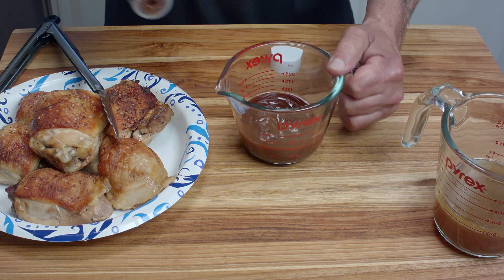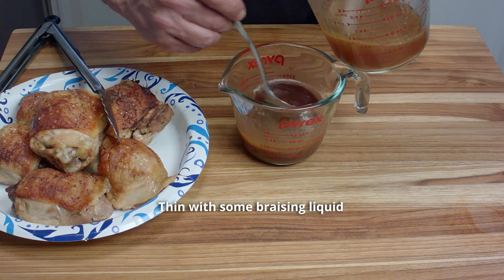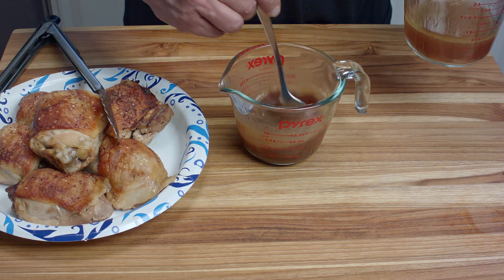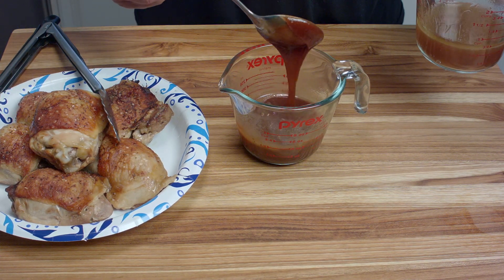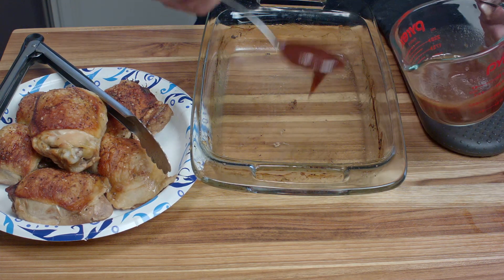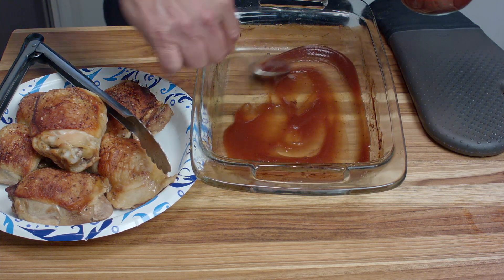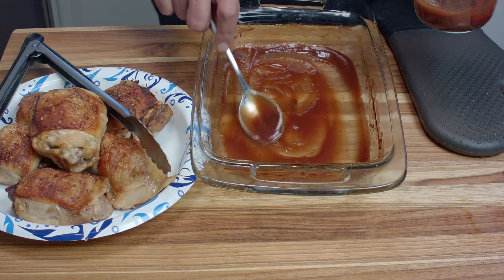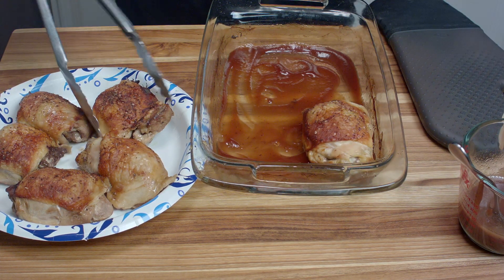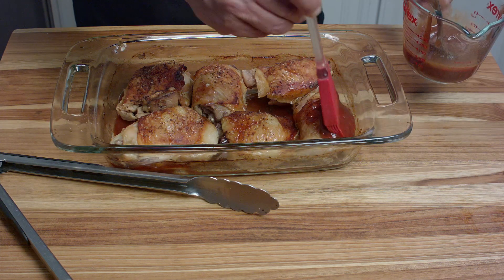Then we're going to take that measured out sauce and thin it out a little bit using some of that reserved liquid from the bottom of the pan — just to thin it out so we can work with it, because it's pretty thick to begin with. Then take some of that sauce and put it back on the bottom of the pan. If you're going to do this on the barbecue — which I actually recommend — then just coat all the pieces with barbecue sauce and finish them on the grill. It does come out better; it caramelizes better. But we're going to do this one in the oven.